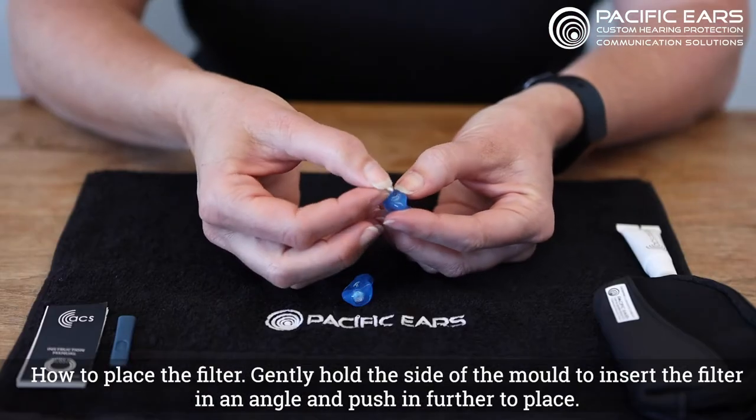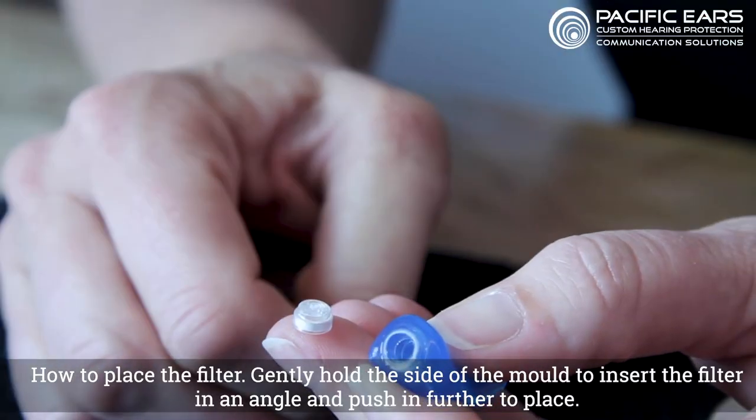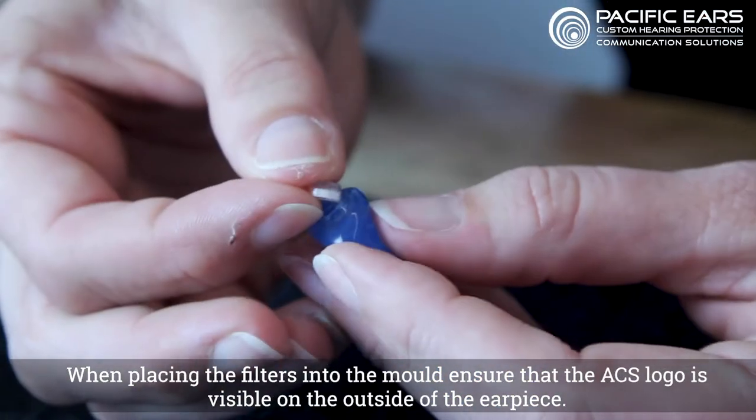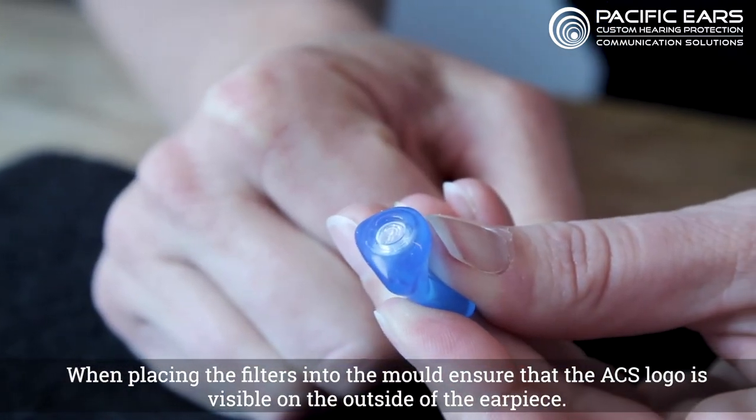How to place the filter: gently hold the side of the mold to insert the filter at an angle and push in further to place. When placing the filters into the mold, ensure that the ACS logo is visible on the outside of the earpiece.